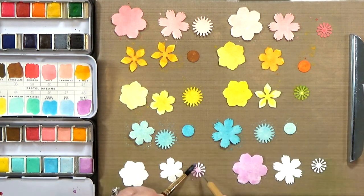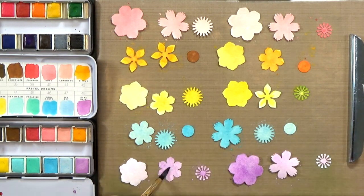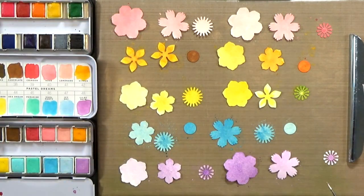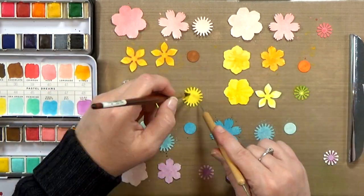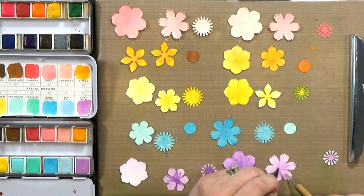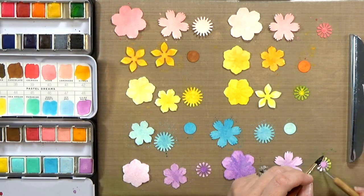Watercolors, as they normally do, will dry back a little bit lighter — that happens with pretty much any medium. As the water evaporates, the color lightens up. So as they start to dry, some of them I'll decide I want to add a little more color, and some I want to start adding a little bit of texture to — darker lines or dots, especially to the flower centers. For the bigger petals, I'll add some slightly darker lines, and I'm just being pretty haphazard about it. The whole point is just to add texture.